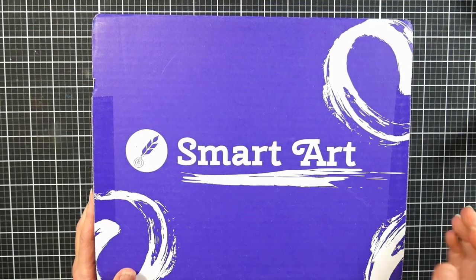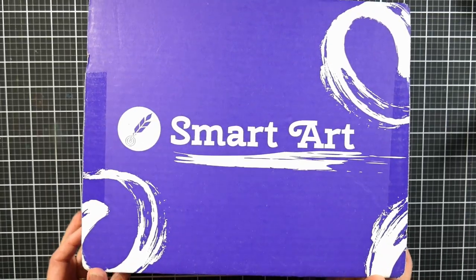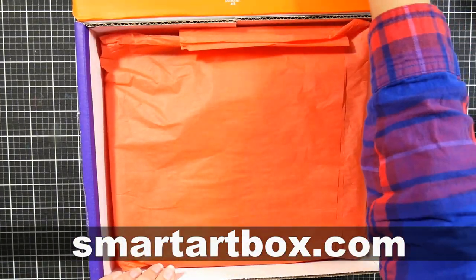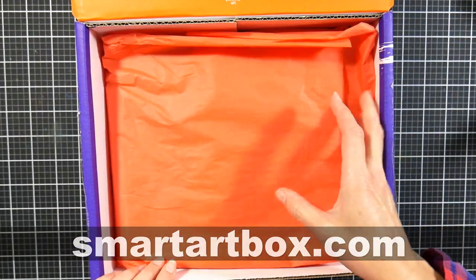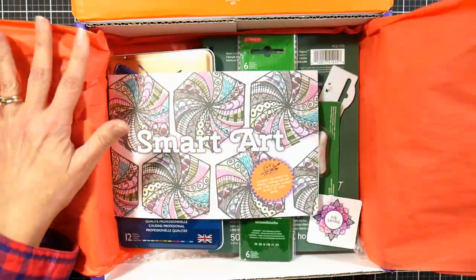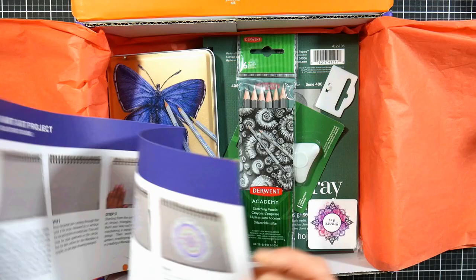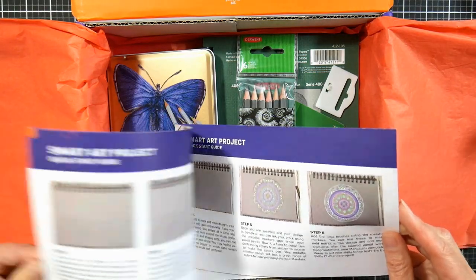Hi there, Lindsay here, the Frugal Crafter. Today we're going to take a look at the Smart Art Box for September 2020. This video is brought to you by smartartbox.com — you can check out the link in the video description if you'd like to subscribe or check out the different plans this company offers.